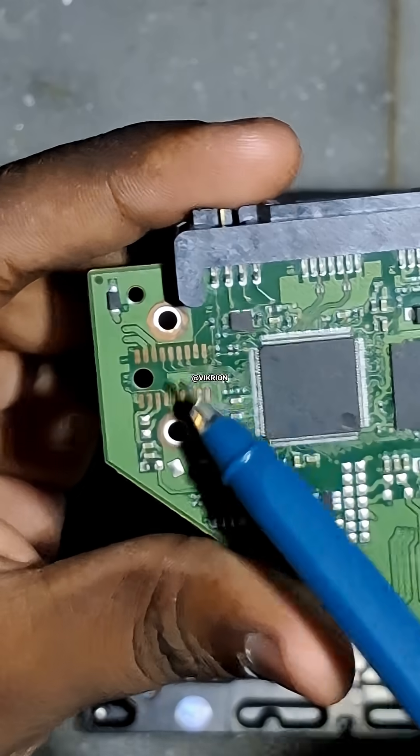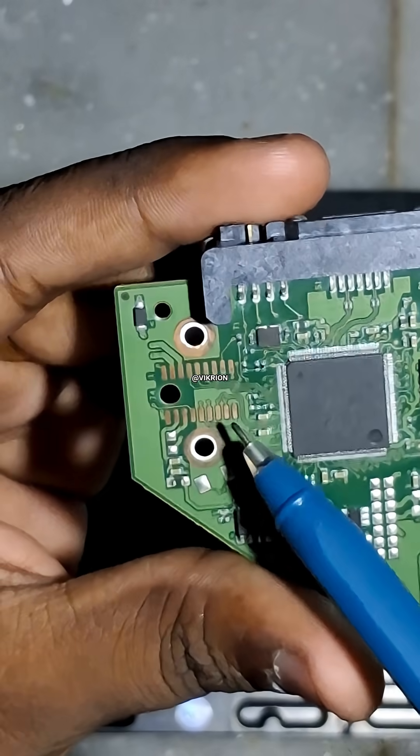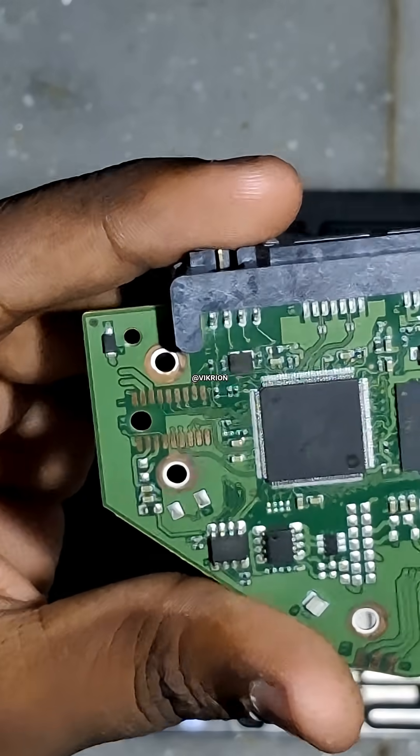Sometimes the head contacts between the board and the drive get oxidized, and that's why your drive freezes or isn't detected properly.